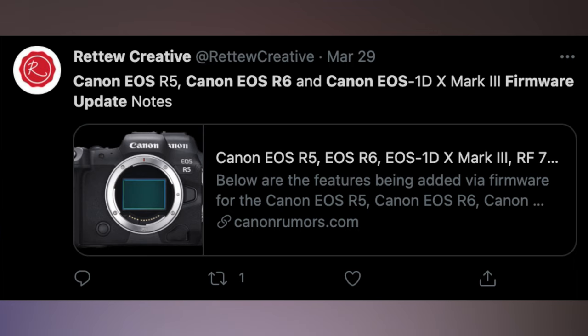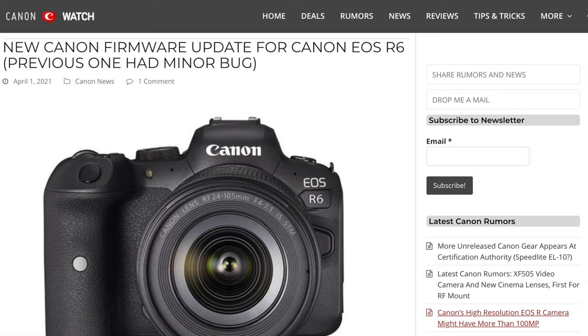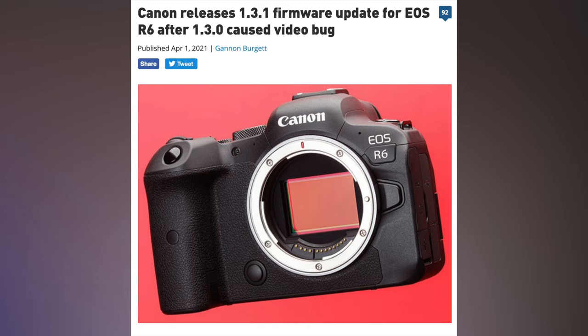On April 1st, Canon released firmware updates for the R5, the R6, and the 1D Mark III. However, the R6 firmware update came with a little bug. It turns out that if you were shooting in movie mode or video mode at 1080p with an EFS lens or in crop mode, your camera could potentially be non-responsive. So Canon pulled down the 1.3.0 version of that firmware and quickly released the 1.3.1 version, and that is what we are talking about today.